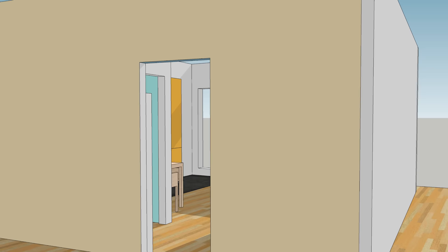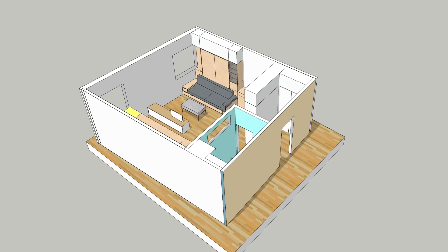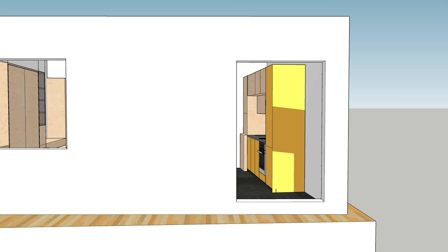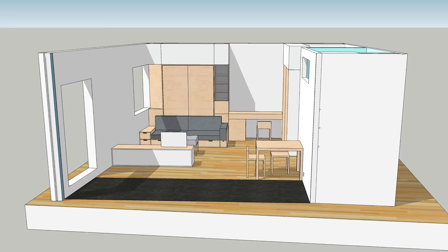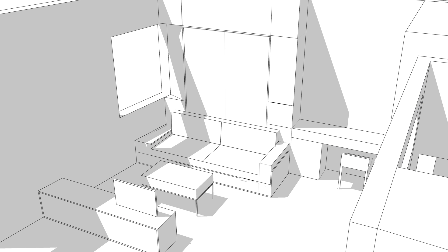Before we get started on the build, I'm presenting the plan I made for the space. As you can see the room is all but square, which will bring more challenges as I want the furniture to adapt to the angles. I've already built the kitchen — if you haven't seen that, make sure to check out episode 4. Now you can have an idea of what's coming, even if the pieces of furniture are represented by basic shapes and volumes.